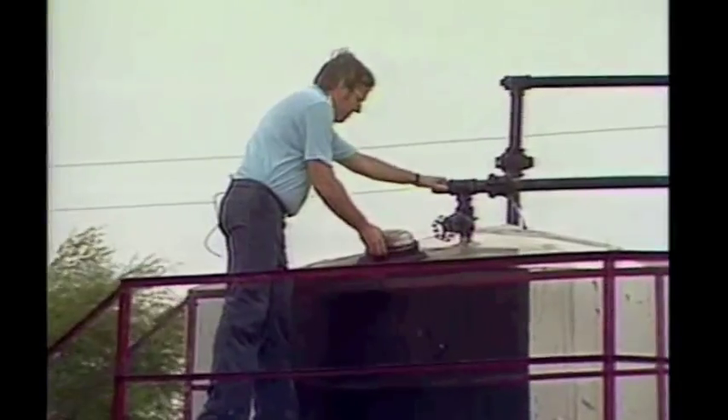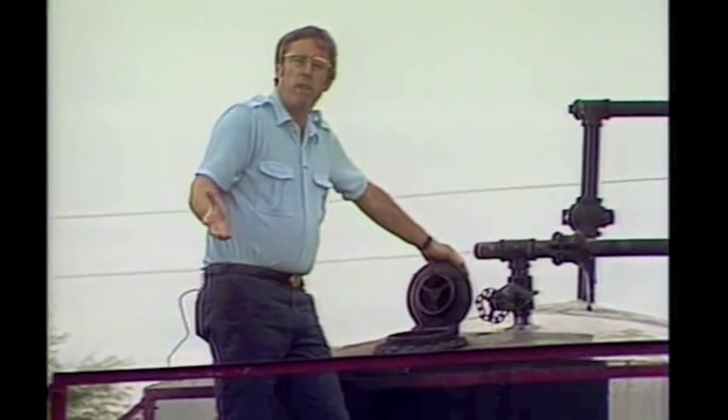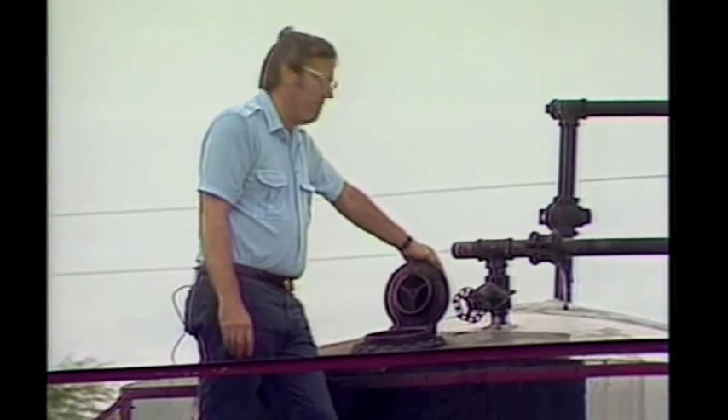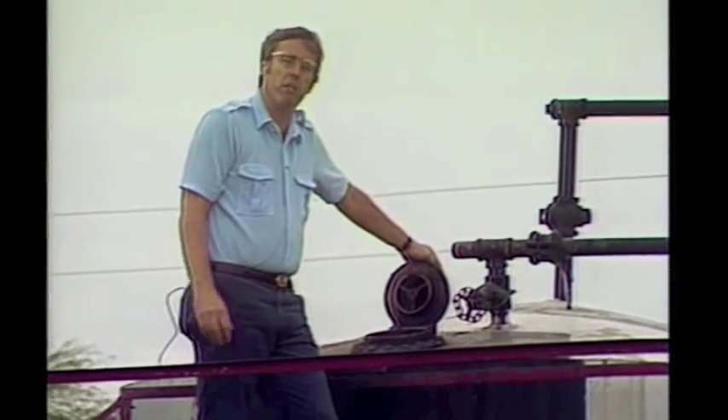The oil is collected in these tanks, which are called stock tanks. In a small field like this, a truck comes by periodically to pick up the oil. In a larger field, we actually have a pipeline going from these tanks to the refinery.